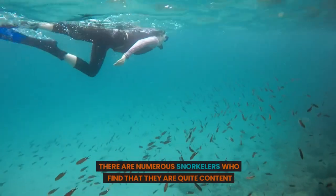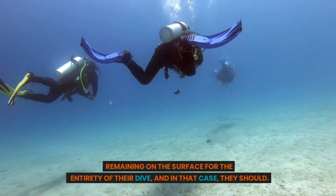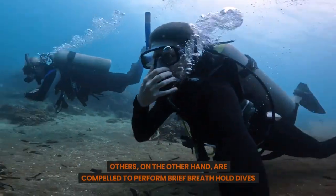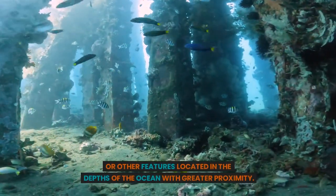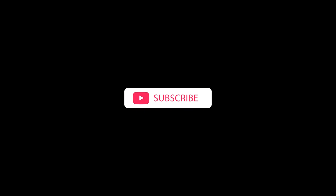There are numerous snorkelers who find that they are quite content remaining on the surface for the entirety of their dive, and in that case, they should. Others, on the other hand, are compelled to perform brief breath hold dives in order to approach reefs, marine animals, or other features located in the depths of the ocean with greater proximity. Let's dive deep into it, but make sure you like the video and subscribe to us. Let's begin.